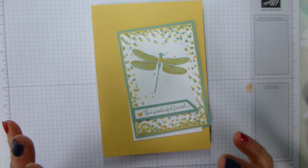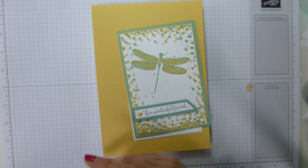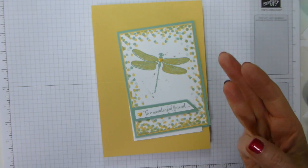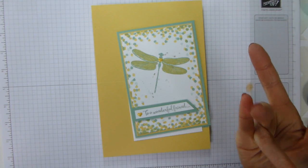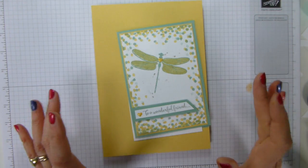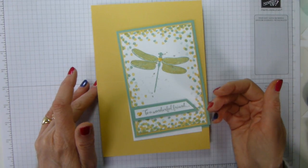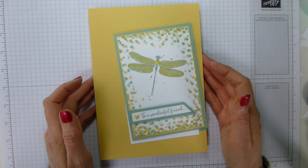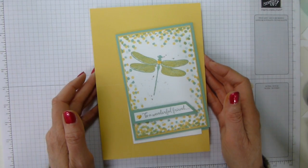So if you like the current ink colours that are about to retire — which are Mint Macaron, Tip Top Taupe, Watermelon Wonder, Cucumber Crush, and Delightful Dijon — if you like them and you like the designer series papers that go with them, you need to order them now. Because once they start selling out, they will not be replaced. We know they're not going to carry over, so we know they won't be replaced.